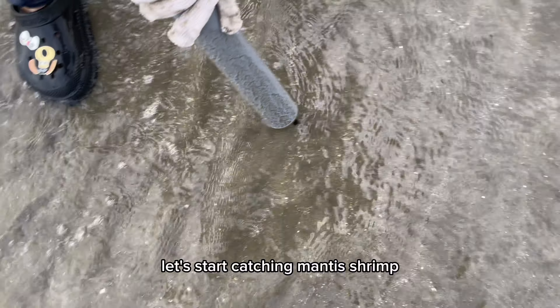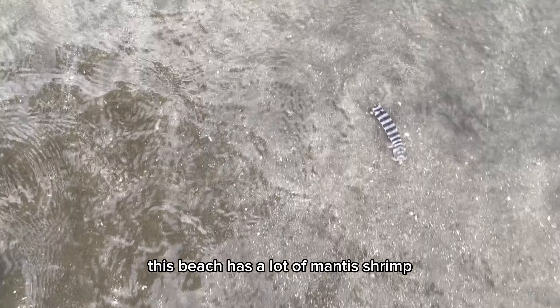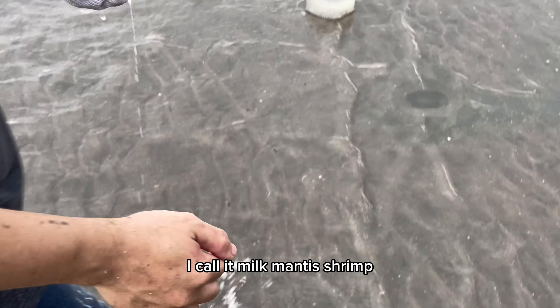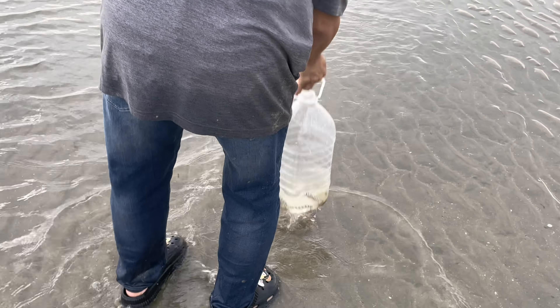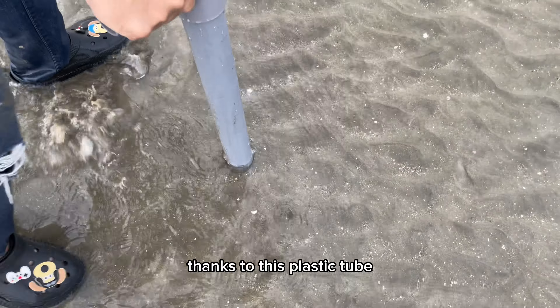Let's start catching mantis shrimp. This beach has a lot of mantis shrimp. This is a small type of mantis shrimp — I call it milk mantis shrimp. It's easy for me to catch mantis shrimp thanks to this plastic tube.